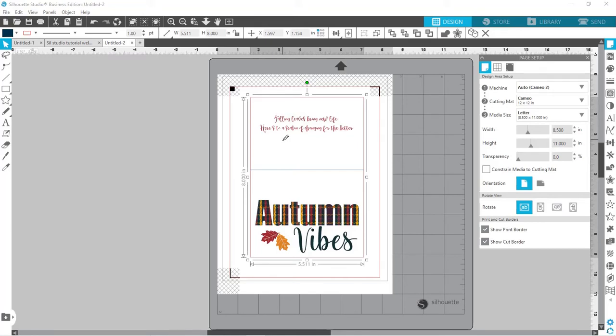By the way, if you're interested in all the keyboard shortcuts that I'm using, you can get your own copy over at craftychristyscreations.com/silhouette-shortcuts. There you'll be able to print off a PDF with all of the quick keyboard shortcuts, plus some others I don't use quite as frequently — but it makes working in Silhouette a lot faster.